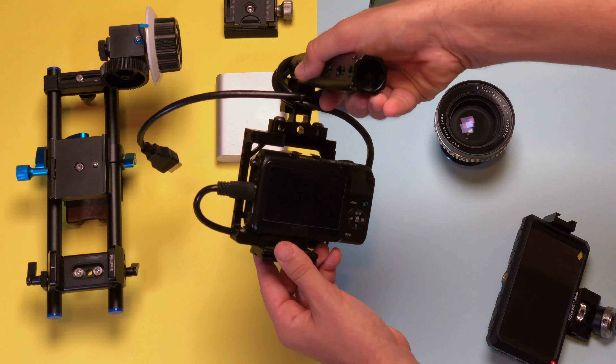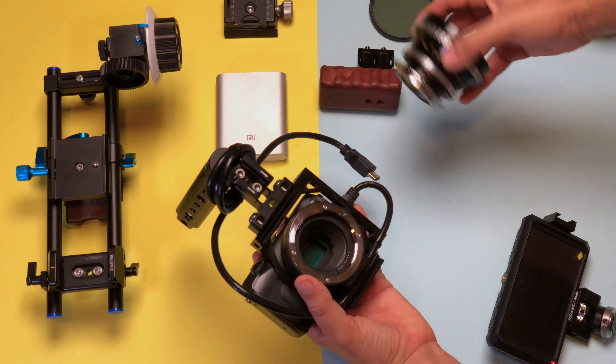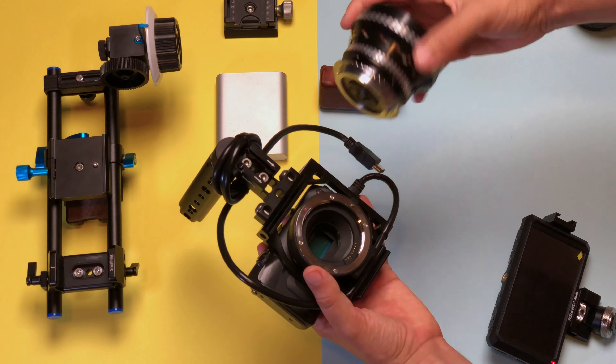I recently sold my a6400 and I wanted to see if I can make the most out of this little camera, because this is what I had around. This was a camera that I bought for $150, which is not a lot. Actually, one of the greatest things about it is that you can shoot Magic Lantern — and this is actually pretty amazing.